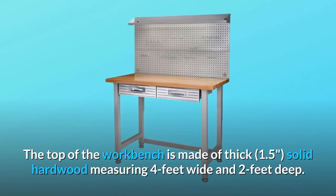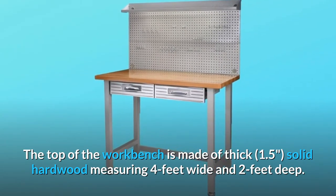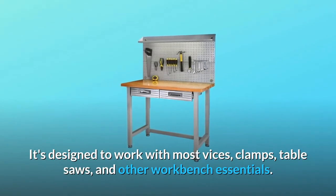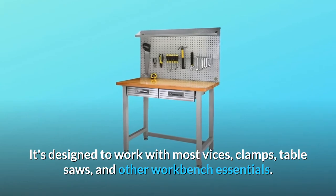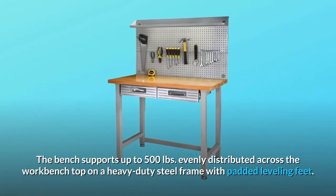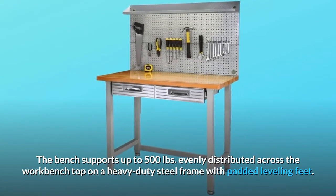The top of the workbench is made of thick 1.5-inch solid hardwood measuring 4 feet wide and 2 feet deep. It's designed to work with most vices, clamps, table saws, and other workbench essentials. The bench supports up to 500 pounds, evenly distributed across the workbench top on a heavy-duty steel frame with padded leveling feet.